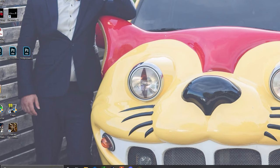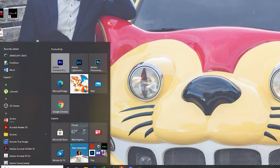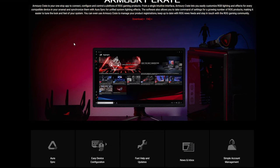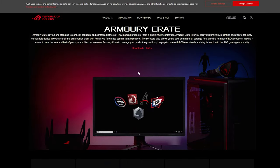Make sure you have ASUS Armory Crate — it should look something like this. If you don't have it, let's go into the browser and I can show you exactly where to download it. When you go to the Armory Crate website, it should look something like this. I'll make sure to have it posted in the link down below.